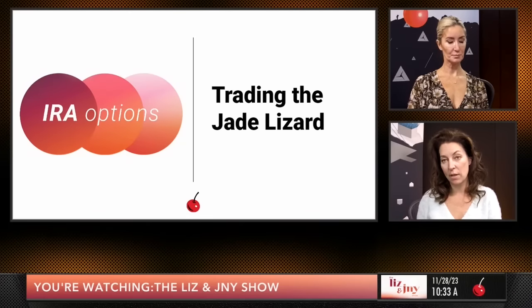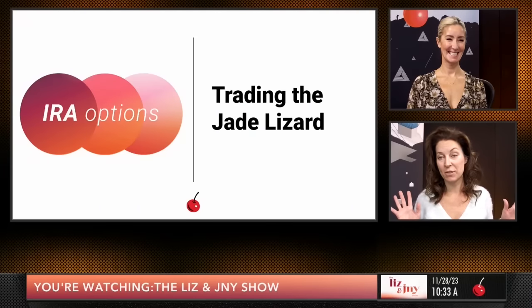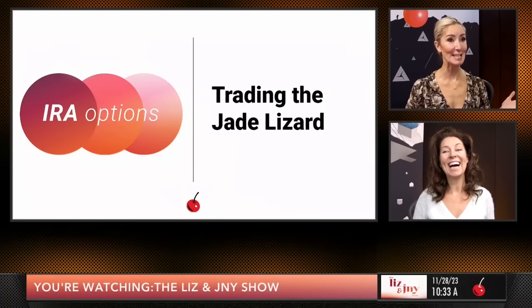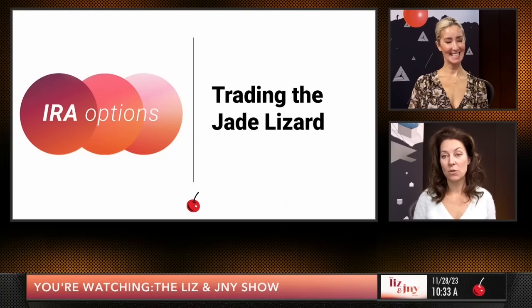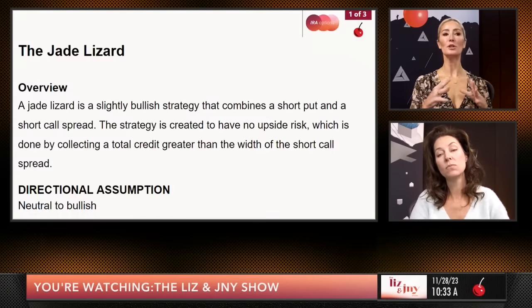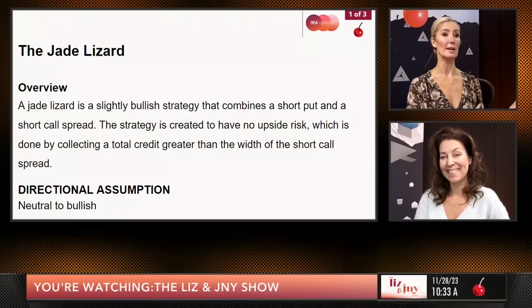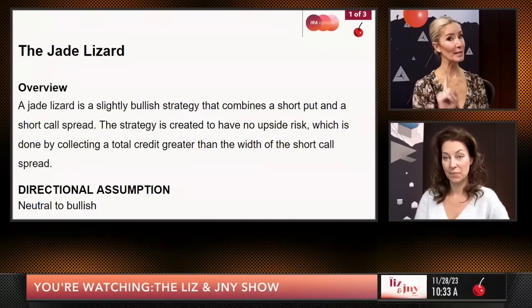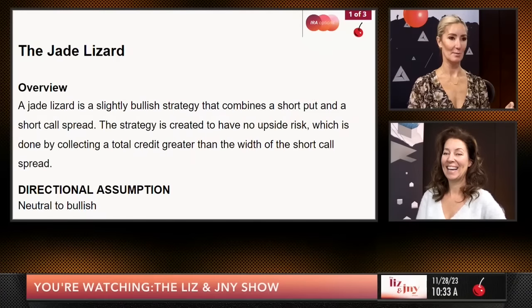Our viewers watch us trade jade lizards all the time. We created the jade lizard many years ago and now it's sweeping the nation. We trade it in a margin account, so we're going to show you how to tweak it for an IRA. We're going to briefly go through the slides, then we're going to play a short video, and then we're going to show you how to put one on.